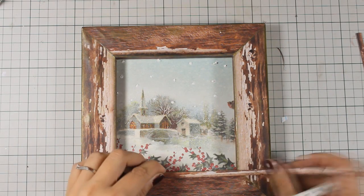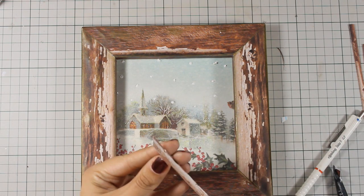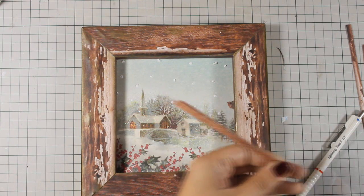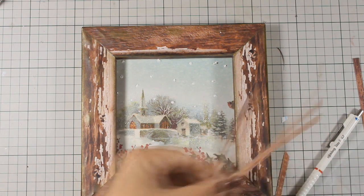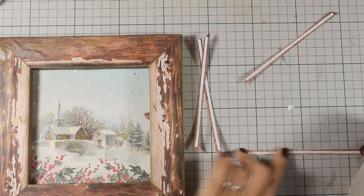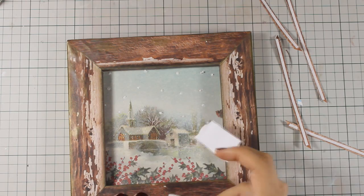To create a window I will be using acetate as if it's glass for my window, but if I stick it directly on top you will be able to see the adhesive. So just to make sure that I hide the adhesive, I am creating a border for the acetate where I can hide the adhesive at the back. I have cut out four thin strips of paper out of the same pattern paper and am placing some double-sided tape at the back, then placing the acetate on top of my window frame and sticking all four borders around the square frame.